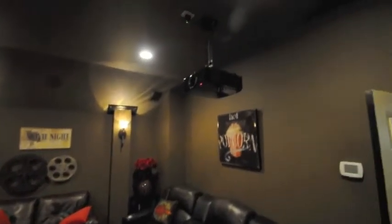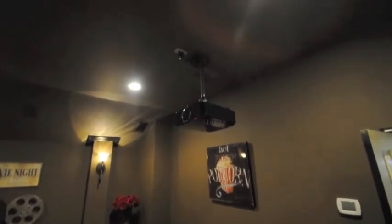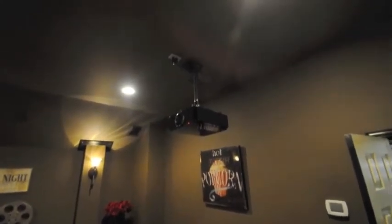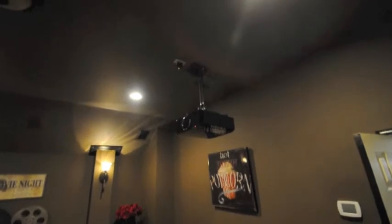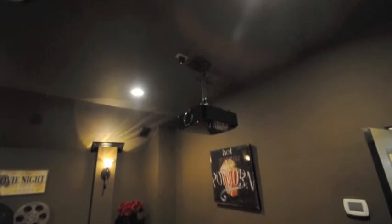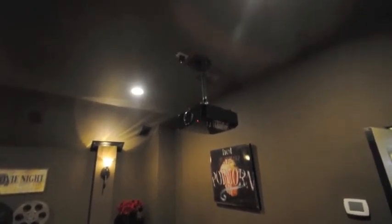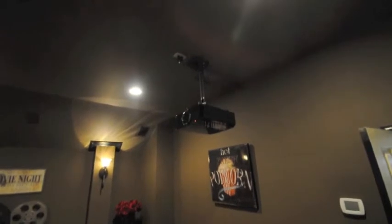The projector was another huge thing to tackle. First of all, they weren't wired for HDMI, so what we had to do is use a balun, which actually transfers a single CAT5 cable that they ran for IR and converts that into HDMI by powering both ends. Kind of a complicated deal, but we got it done.